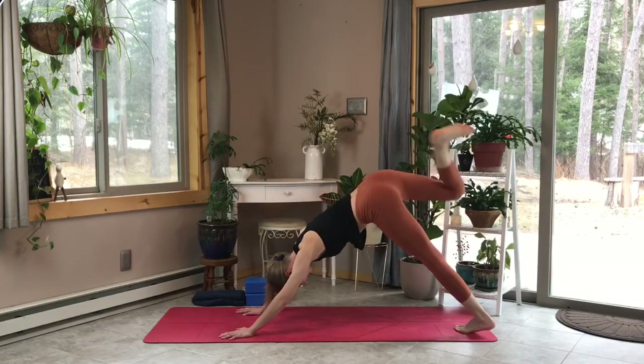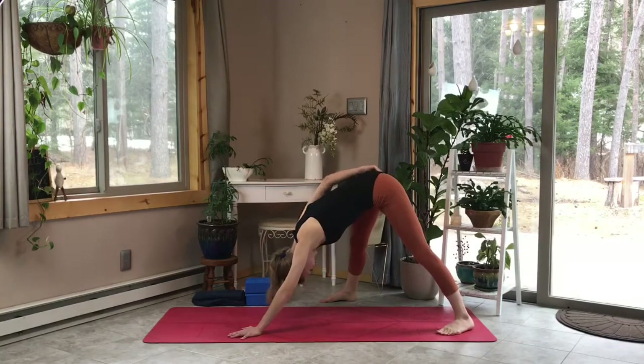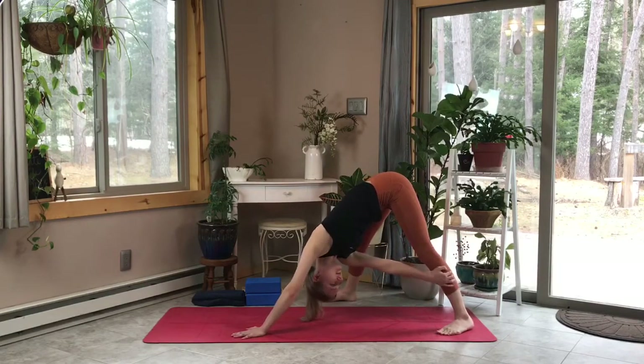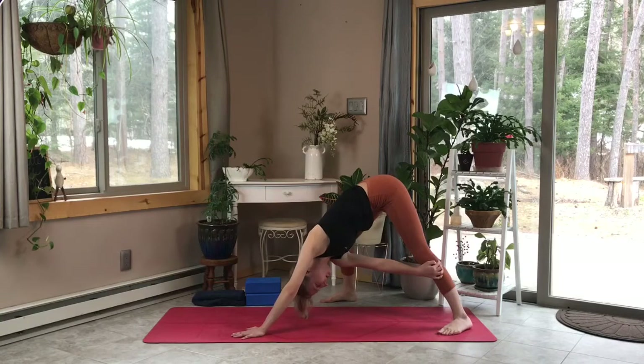We can switch direction and do a few on the other side. Release our leg out long and drop it over to the right side, halfway between the mat — get comfortable in this downward facing dog position. Let's reach our right hand over to the outer side of our left shin for a nice spinal twist. Remembering to breathe — maybe we dip that right knee down, bending that knee, dipping over to the right side, and back up.